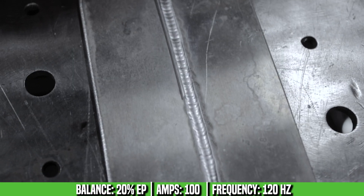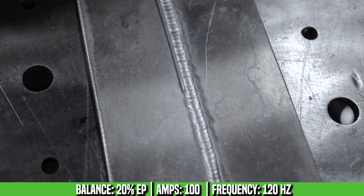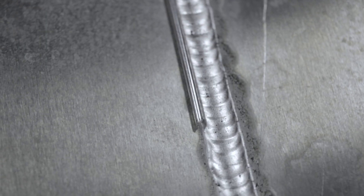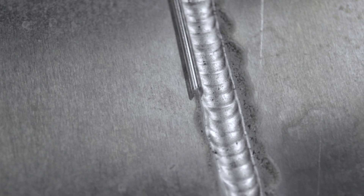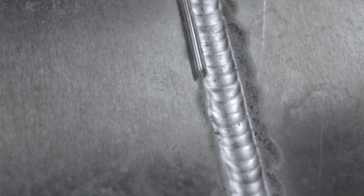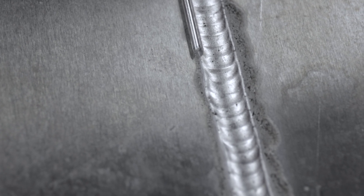We just got done with our 20% electrode positive run. You can see that this whole weld is very grainy — we've got a pretty consistent pepper right down the center of the weld. Even our etching line is not white like it was with our 35% and our 50%. You can see here the oxide is not coming out of the weld; it's actually just sitting right on top. We're getting a lot less cleaning action, which is why we're seeing this graininess and a much dirtier weld.